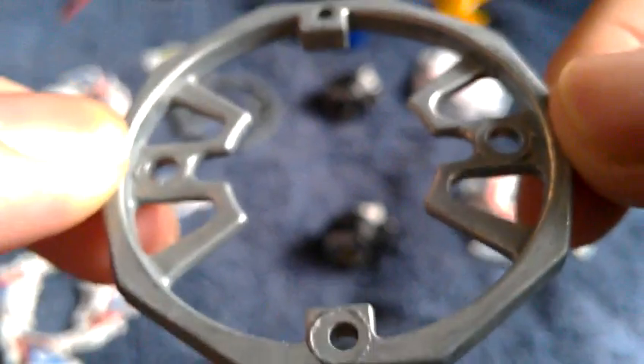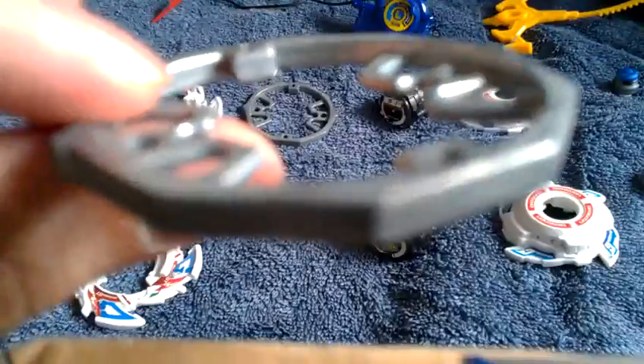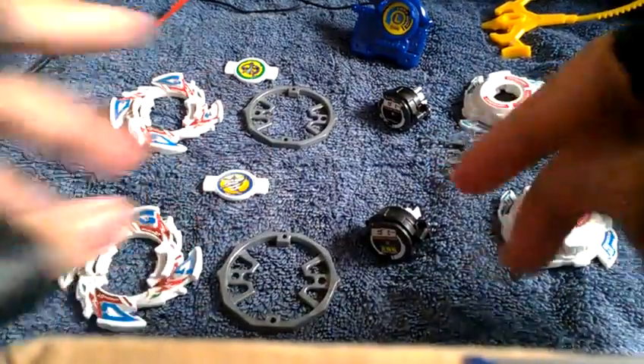Now here is the 10 Wide weight disc — or WD if you want to shorten it. That's the 10 Wide weight disc.